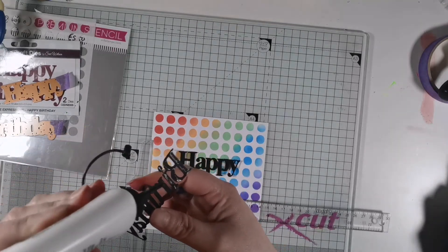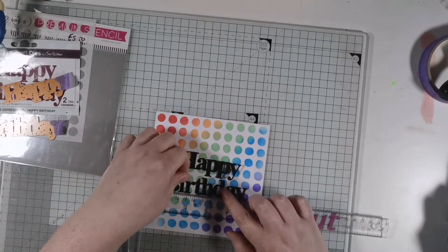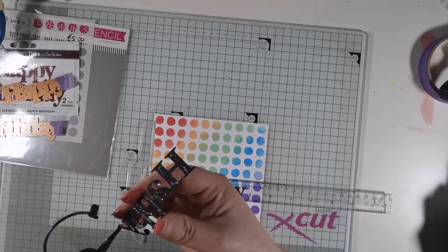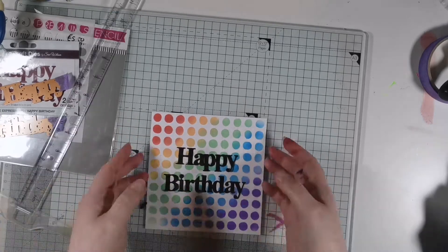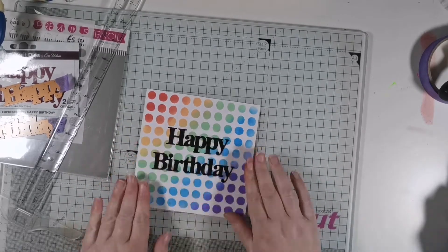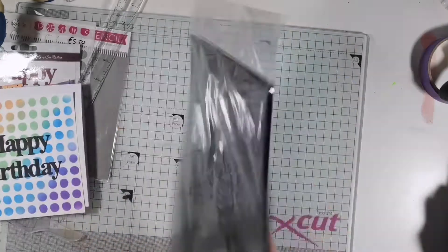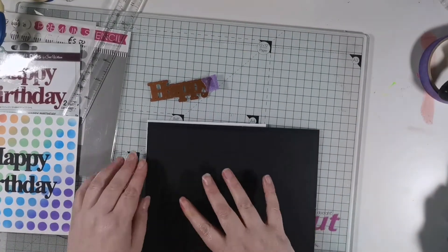I used my ruler to line up the words and used my Cosmic Shimmer dries clear acrylic glue. Here I was deciding whether to use a white background or a black background and decided in the end to go for a black background to give a black border. This really works well with the black sentiment in the middle.